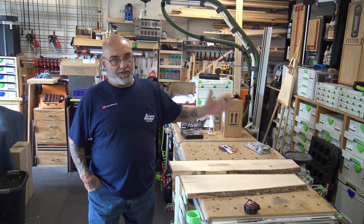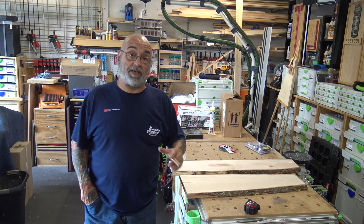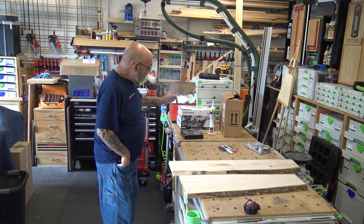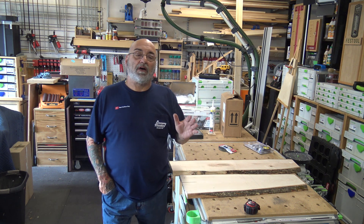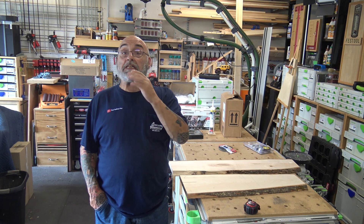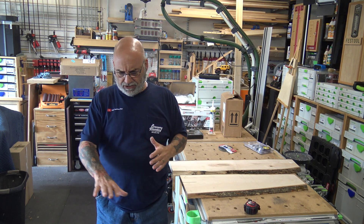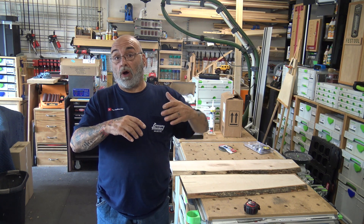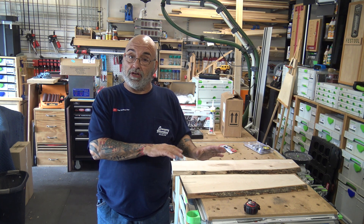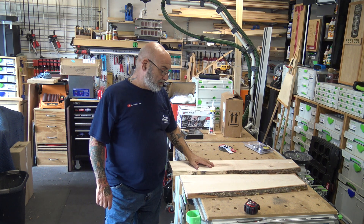As you can see on the table here, I will be starting a project. As soon as I'm done with this video I'm going to restart it, video it, edit it, and publish it. I've been watching a lot of guys doing epoxy resin tables and I really like the look. I built my wife a table a couple of months ago — she likes a little 18 by 18 inch table, 24 inches high. She puts flowers in a vase and a book on it; it sits in the living room by the stairs as a little decoration. I figured I would make the same size table but out of epoxy.